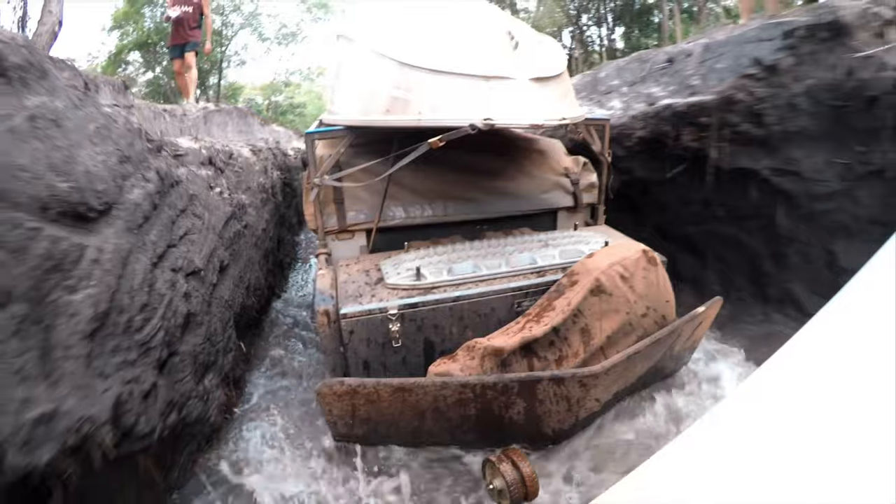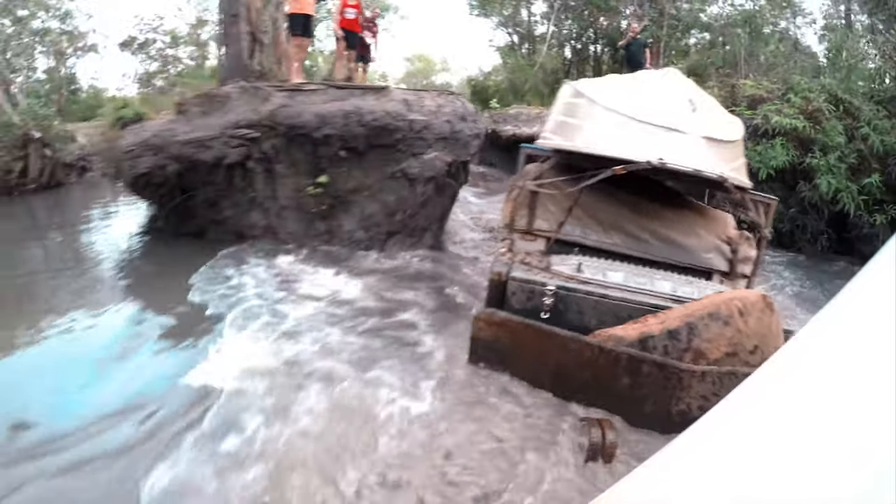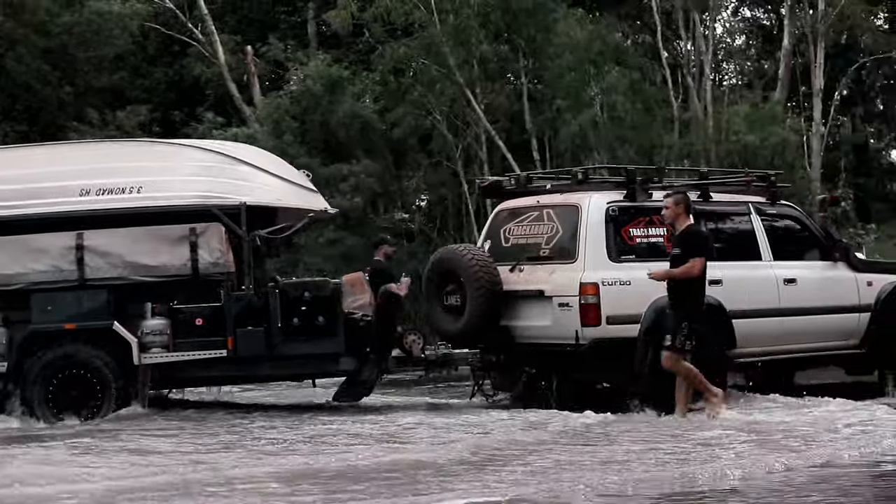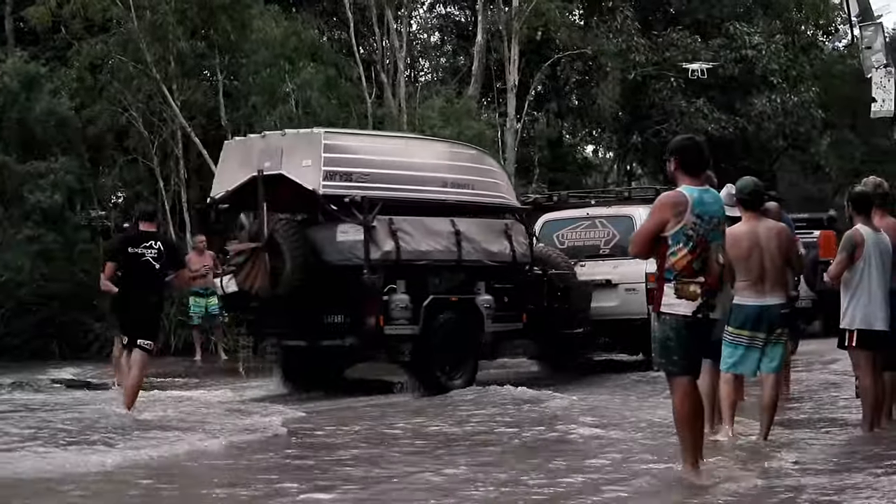The body itself is a fully seam-sealed monocoque design. It's strong enough to support added features like the boat rack, but lightweight in construction and design. All forward-facing panels feature stone deflection plates to protect the powder coat underneath.